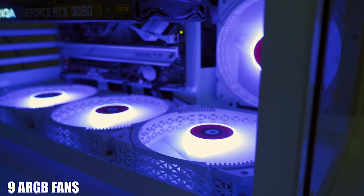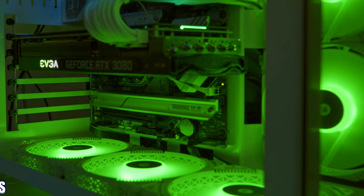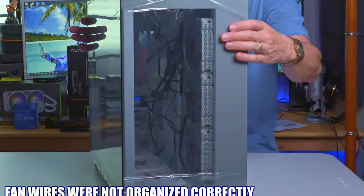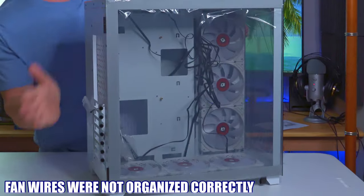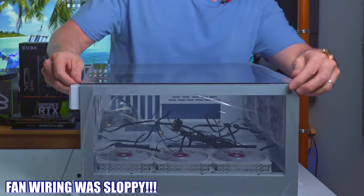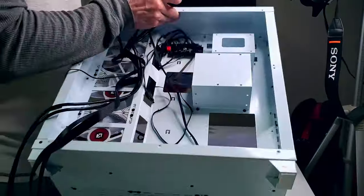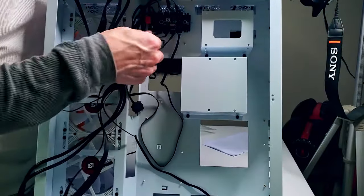Now let's talk about the nine ARGB fans. The manufacturer installed all nine fans in the exhaust position, which is kind of weird. But the worst part was the wiring — fan wires weren't run through the correct holes to hide them, and the wiring was sloppy. Those holes are there for a reason: to hide all the fan wires and keep them out of the way. So when you get this case you're going to have to rewire all the fans to make it look great, otherwise it looks sloppy.